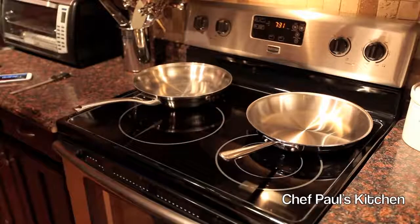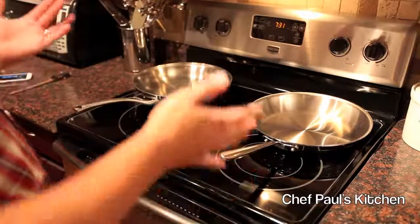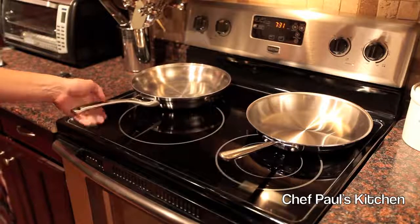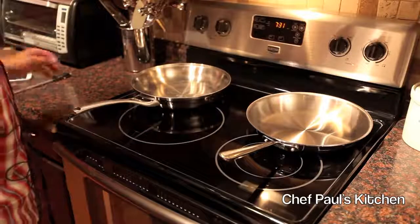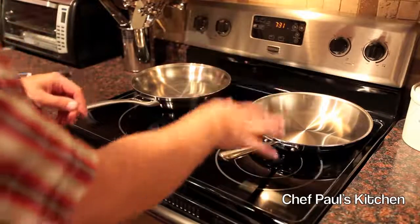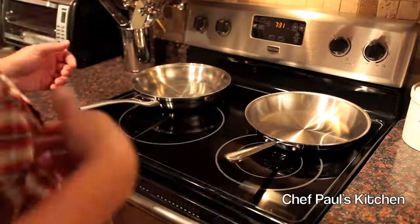But is that really worth the price difference of being twice the price to get the All-Clad? That's a decision you need to make. The Calphalon Contemporary is definitely a very good piece and should last you forever. It does have a lifetime warranty, but it is made in China, which is something a lot of people don't like. The All-Clad also has a lifetime warranty and is handcrafted in Canonsburg, Pennsylvania, where they've been doing that for 20-something years.